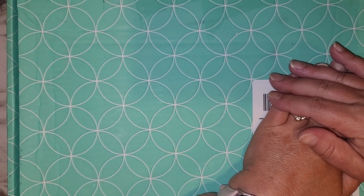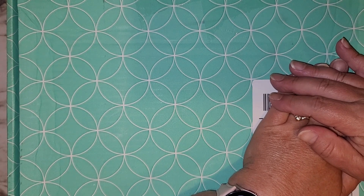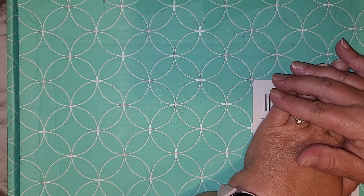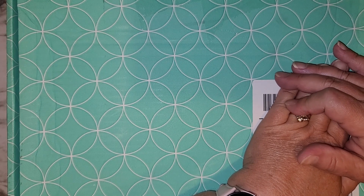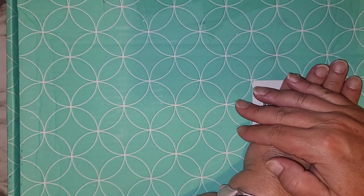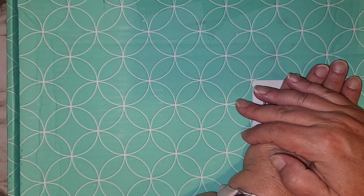Hi everyone, it's Debbie with Life with Debbie. Welcome! If you are new here, please consider hitting that subscribe button. And if you are one of my wonderful subscribers, welcome back — I greatly appreciate you. I have a haul from the warehouse sale from Erin Condren.